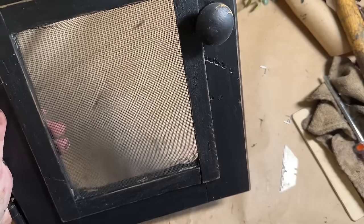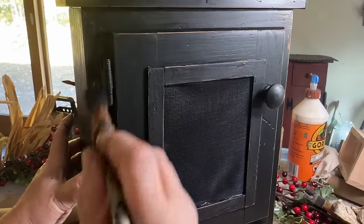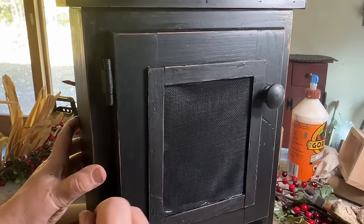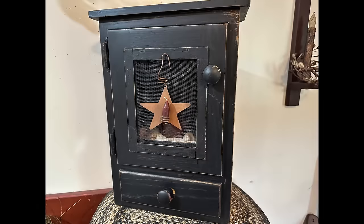Now I'm going to put the door back on. The screws are gold, so I'm taking some black paint and painting those, and then I will wax them so that they match. And this is the finished result.